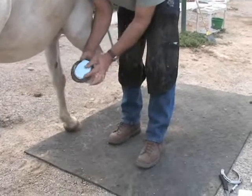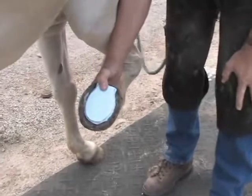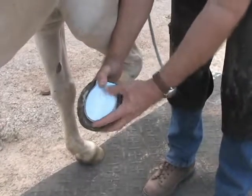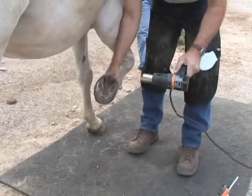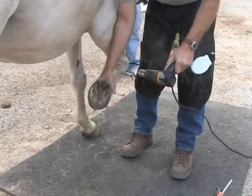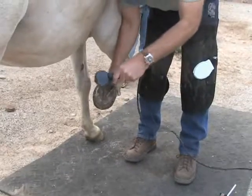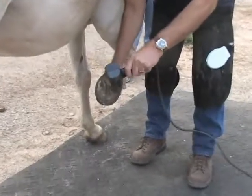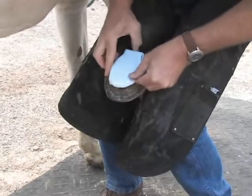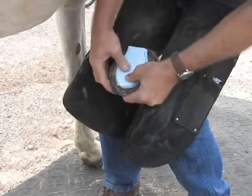Then we'll check it to see that it fits the foot. Before sticking the board to the foot, we'll dry for 40 to 60 seconds with our heat gun. Once we have the surface dry, we'll fit the foam board to the foot to guide our application.